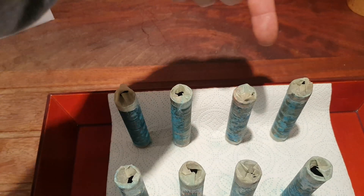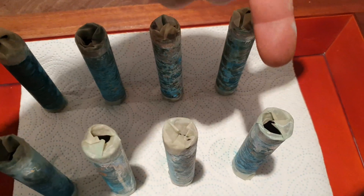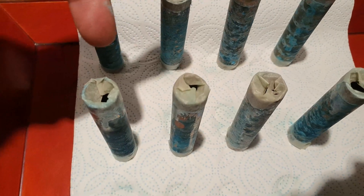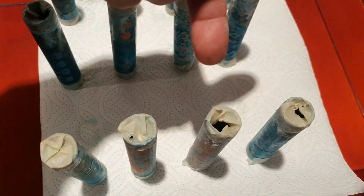The back row — this is the water. The back row here is the water. This row is vinegar. This row here is the ammonia.